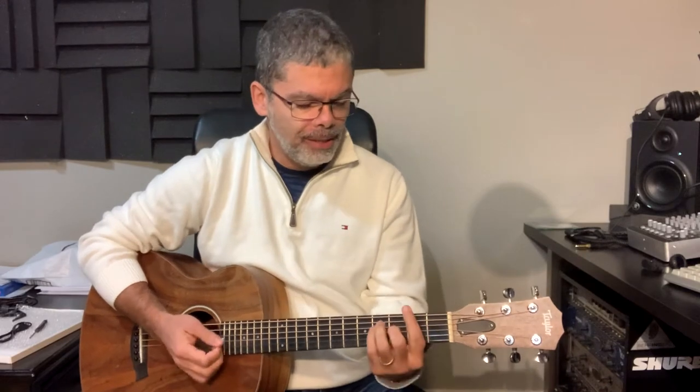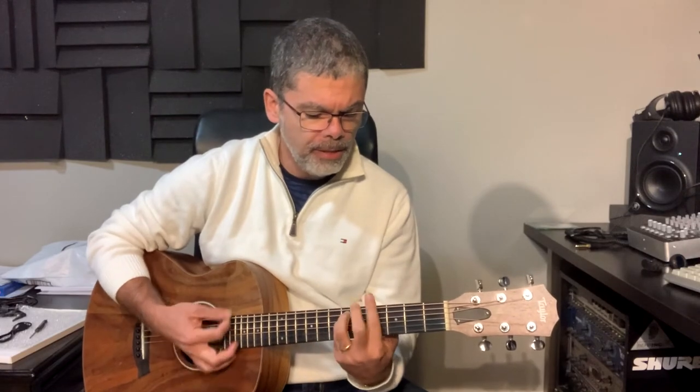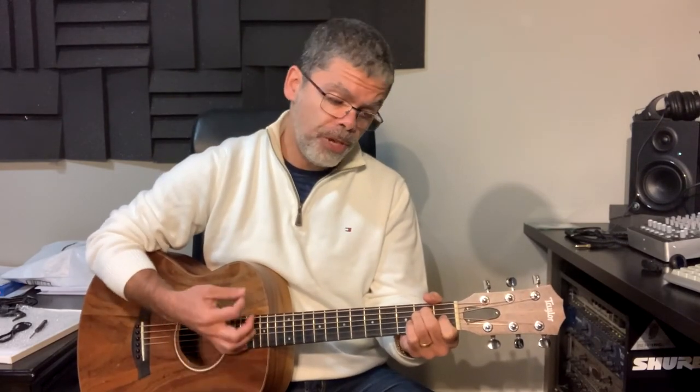Got it? And all together it sounds like this. E, F sharp...